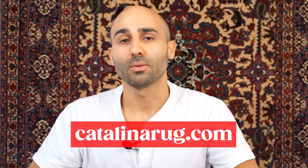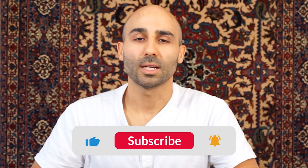That concludes our video on nine tips for decorating with Persian and oriental rugs. I hope you found it helpful. To learn more decorating tips, head over to our site CatalinaRug.com, where we have posts, more videos, and a huge selection of products. We're planning to make more videos covering this topic, so if you're watching on YouTube, please like and subscribe and I'll see you in the next video.